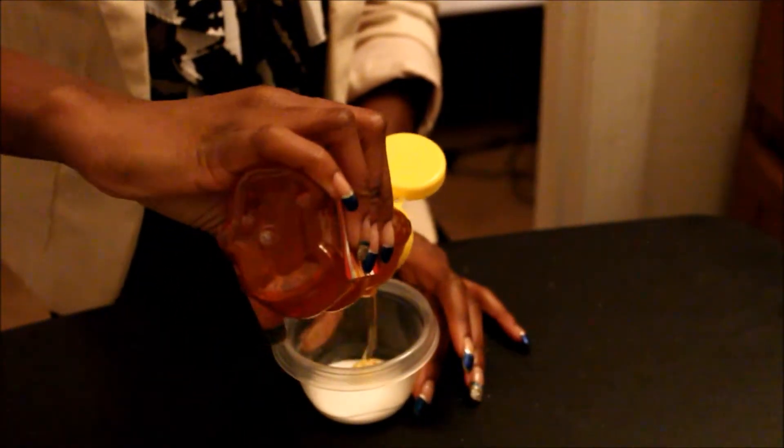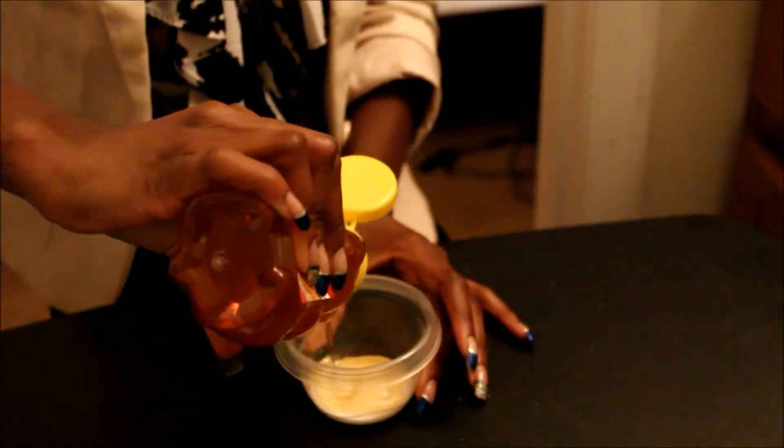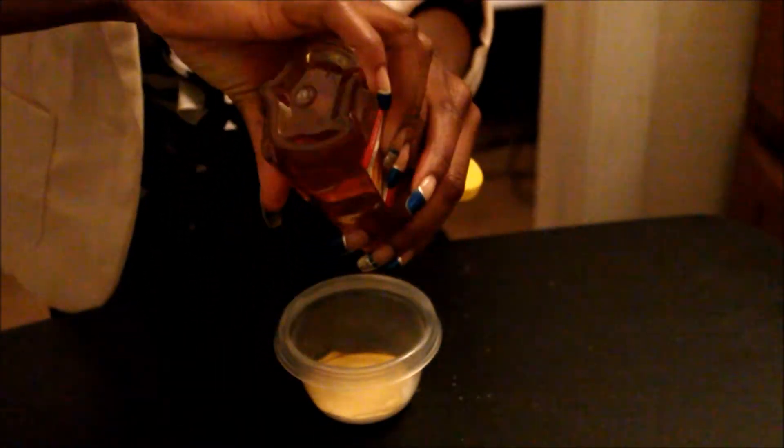I'm placing a layer of honey over top of the salt. Honey works wonders for the skin — it retains moisture, it's a natural sun protector, and it has antibacterial properties to fight against acne.